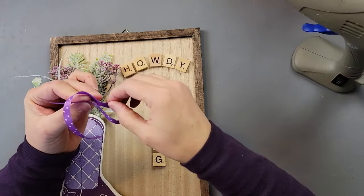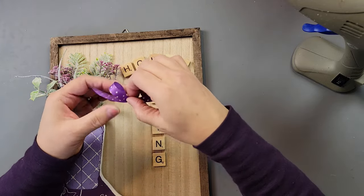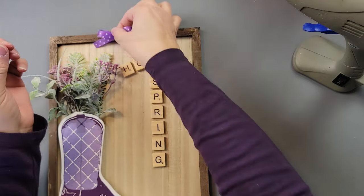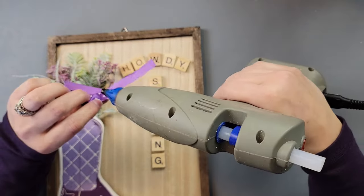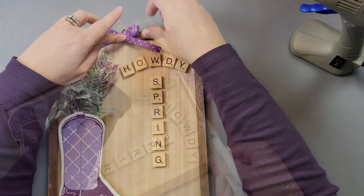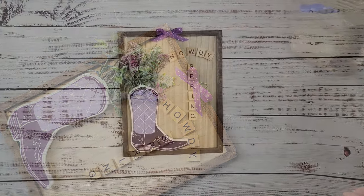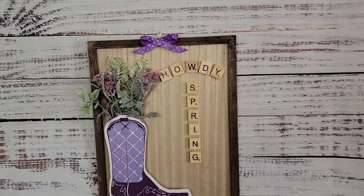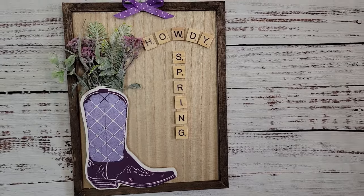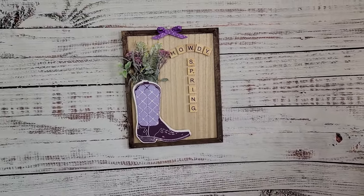I took ribbon from Dollar Tree to make an awareness ribbon and scrunched it up, but instead of twine I used a little dab of hot glue to hold it in place — the ribbon is so thin that twine wouldn't have worked well. After that, I hot glued it to the top of my sign and cut the ends at an angle. There it is — I think it's really cute! If you're interested in Chalk Couture, I have a link in the description box or you can email me with questions.